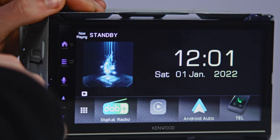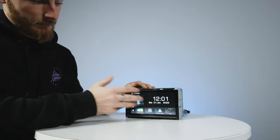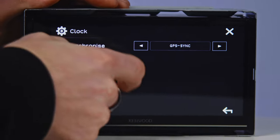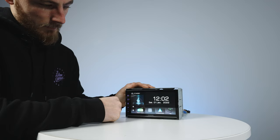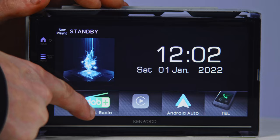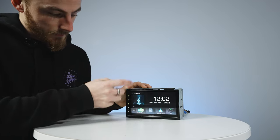There we go — this is your main home screen, very familiar for Kenwood, very much like the 8020 or 8021 DABS. The background is fully customizable and you can sync the time and date to GPS automatically. At the bottom you have quick-access buttons for the most used applications: DAB radio, Apple CarPlay, Android Auto, and telephone.